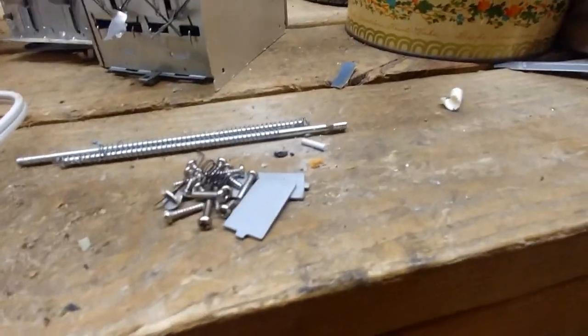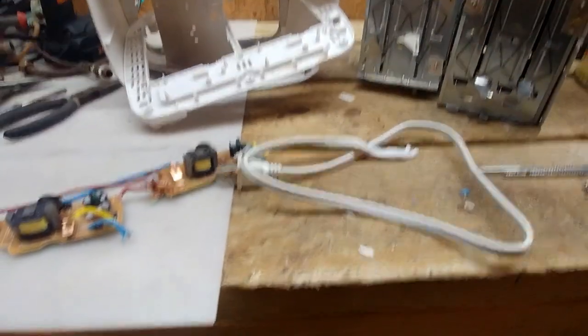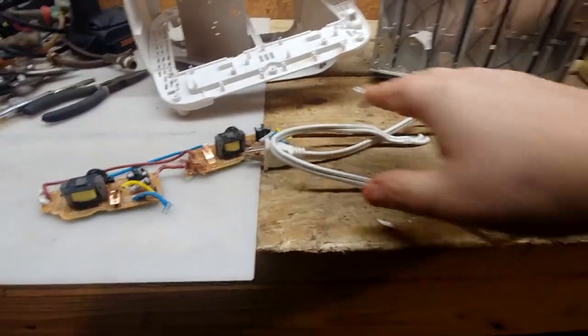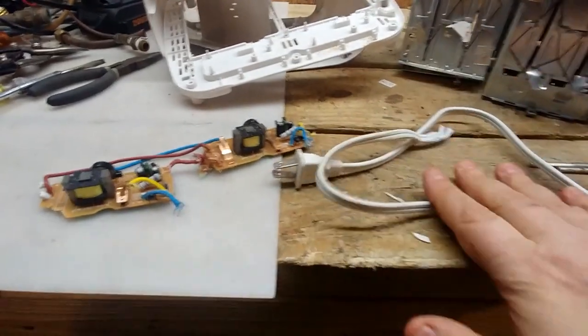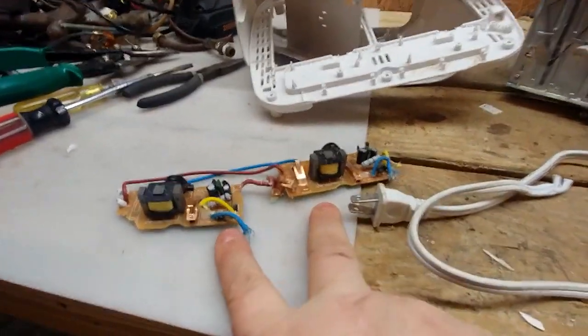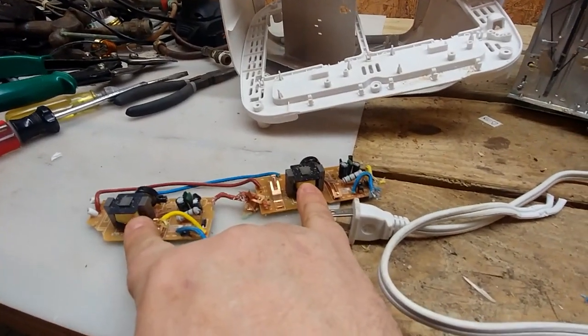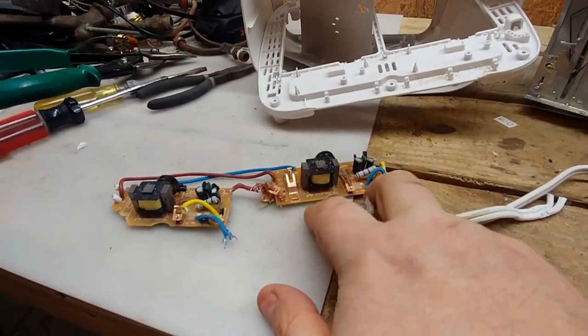We've got some screws and metal pieces here. And then we've got the pièce de résistance of the toaster — the plug with the copper and the brass — and those two little low-grade boards with two transformers and some copper contacts.